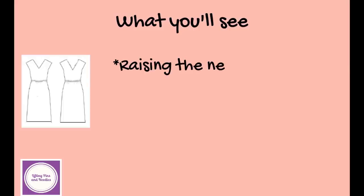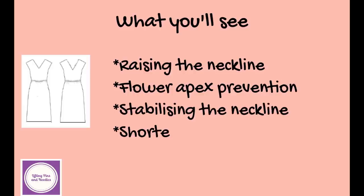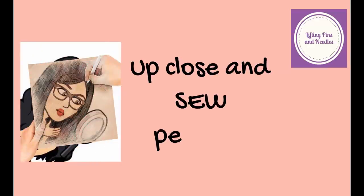Now for the practical details — what I'll show you is how I'm raising the neckline, how I'm preventing flower apex due to my fabric choice, how I'm stabilizing the neckline, how I'm shortening the skirt, and most importantly, a very unconventional way to line the bodice that's different from what the pattern suggests. The pattern instructions are fine and full of diagrams, but I'm reverting to a technique ingrained in my brain that gives the same results in a way I find easier. I'm always trying to give another alternative.